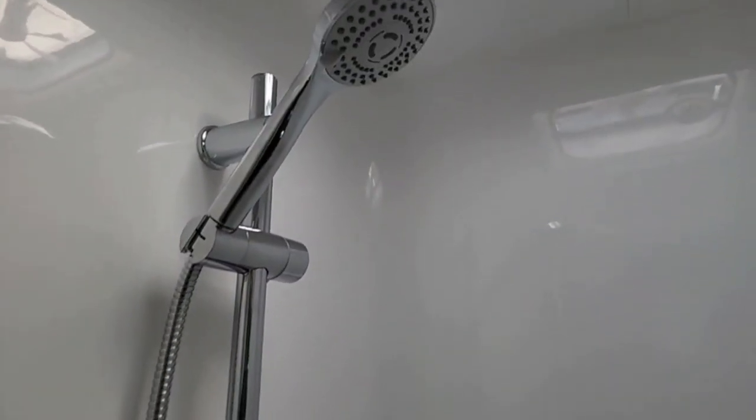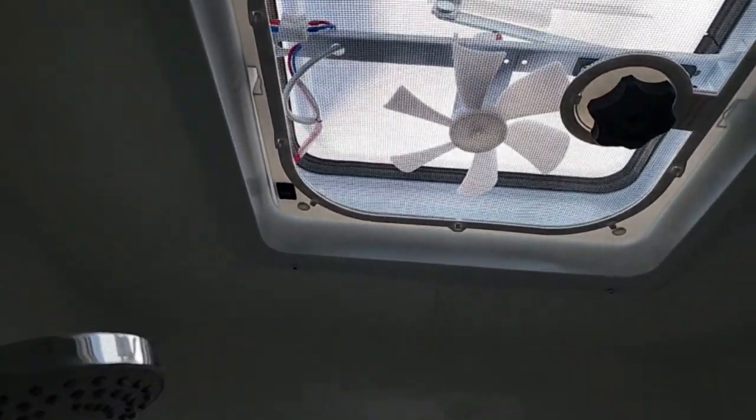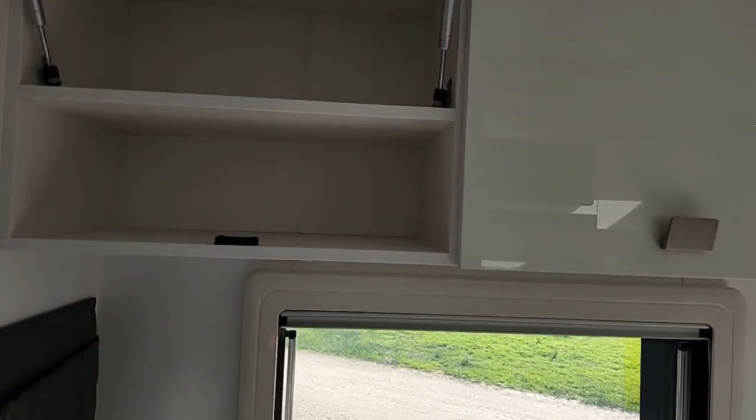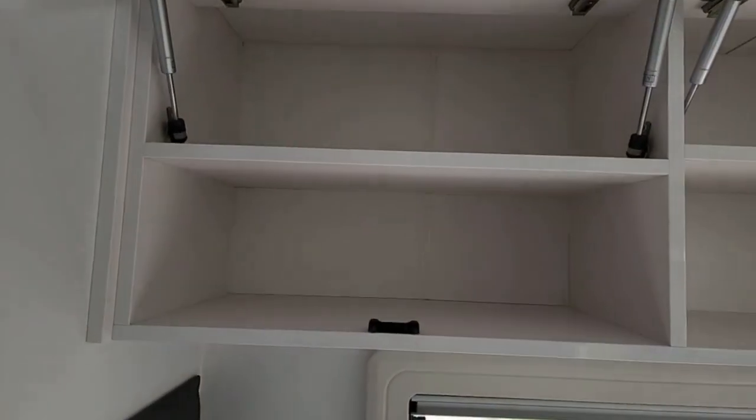Moving over to the other side: we've got glass pivot doors on both sides. This is the shower — a one-piece moulded fibreglass shower with a hatch and fan, nice contemporary chrome hardware. It's quite a deep shower base so it can also be used as a small bath for small kids, and that's connected up to your gas-electric hot water. Plenty of overhead cupboards here with shelves, so you can fit plenty of food, board games, and other personal effects — all those things you like to take away with you.